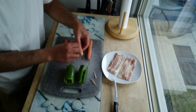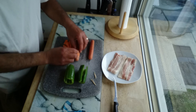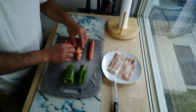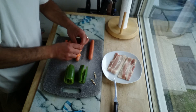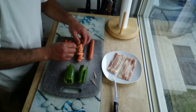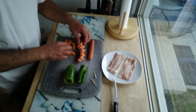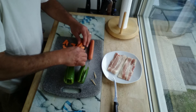So really all I'm going to do now is stuff some cheese in here, like this. Now you can use any kind of cheese that you like — I'm just going to use some cheddar cheese. I'm sure it would taste fantastic with just about anything.